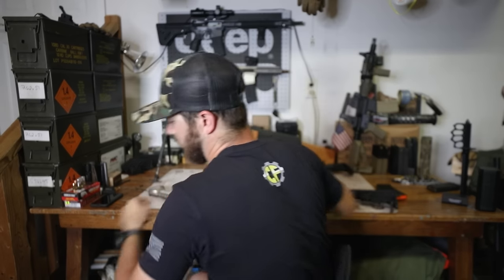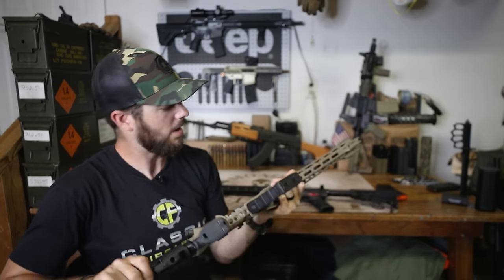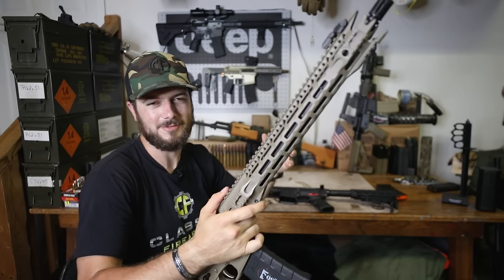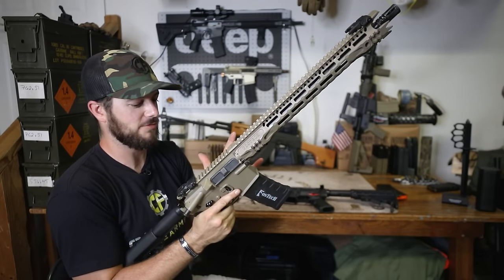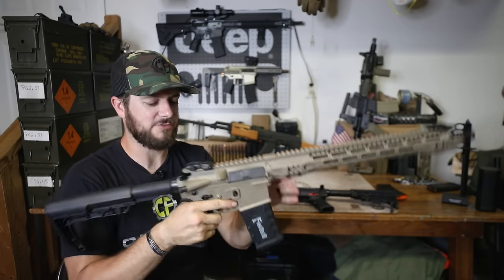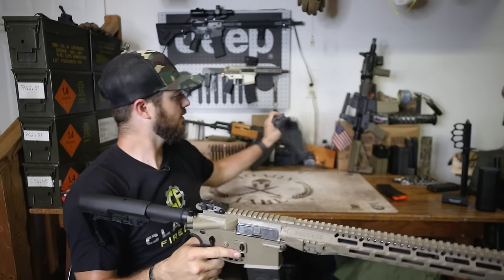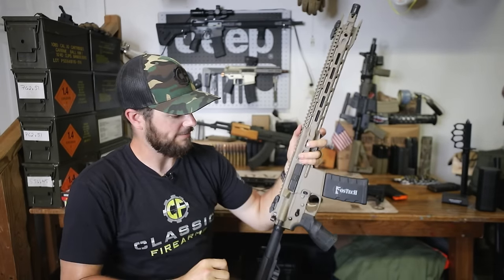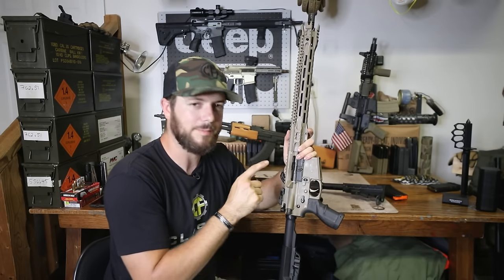Now let's talk about FosTech. This is the FosTech Eagle — I have one of the earlier models, the FosTech Fighter Light rifle. Both FosTech and Franklin Armory are made-in-USA companies, which is awesome. This one, just like the Franklin, has a third position on the safety selector — safe, fire, and binary. Let's make sure this is completely clear. Awesome — we are clear.